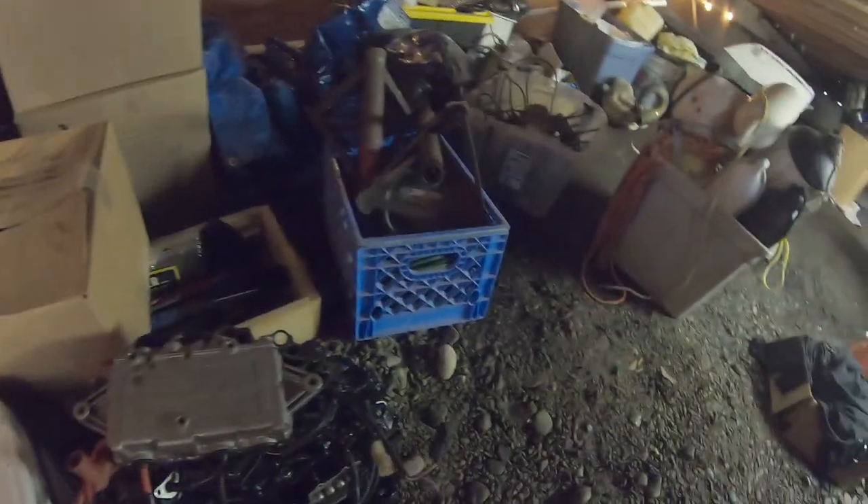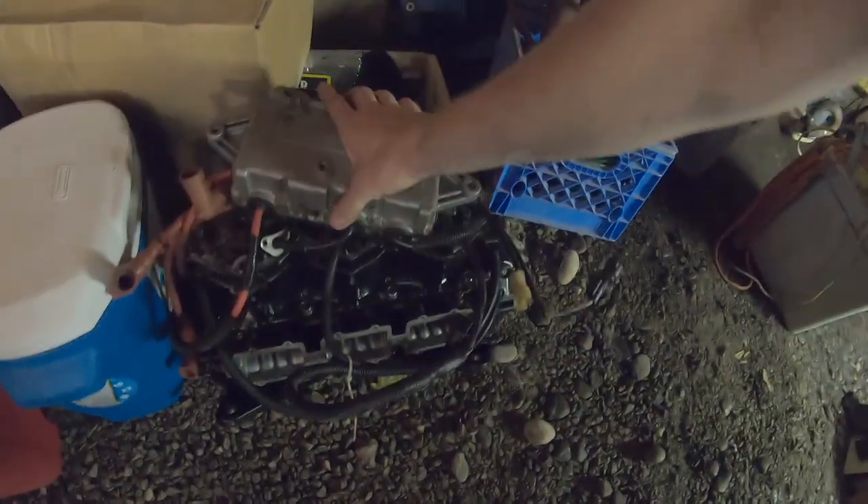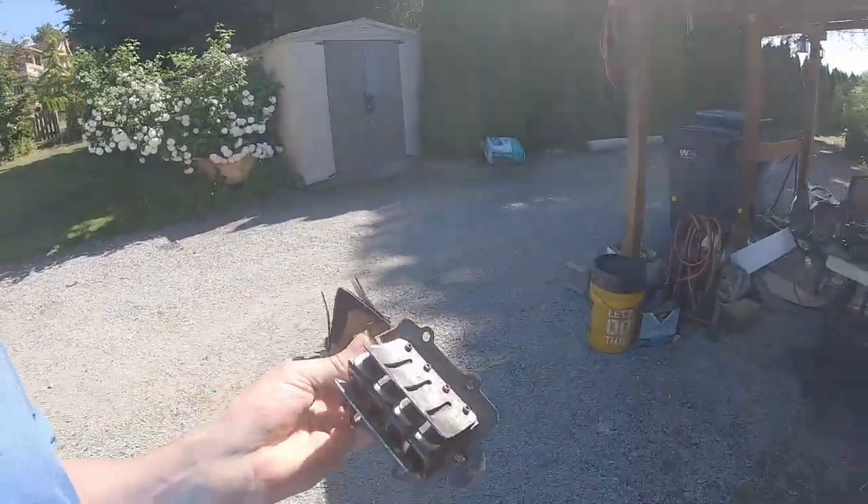Into the dungeon of parts. Okay, this is the other engine — it's torn down quite a bit more. I just wanted to show you guys the reeds. Let me unbury these. Okay, here we go — I've got the aftermarket reeds here.